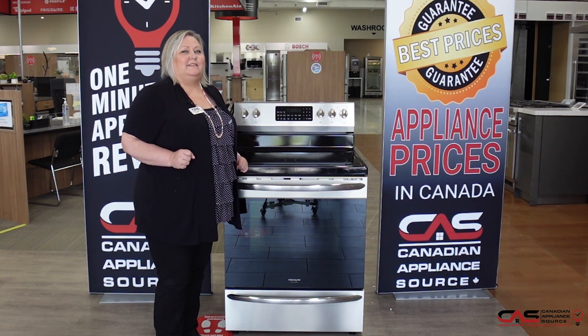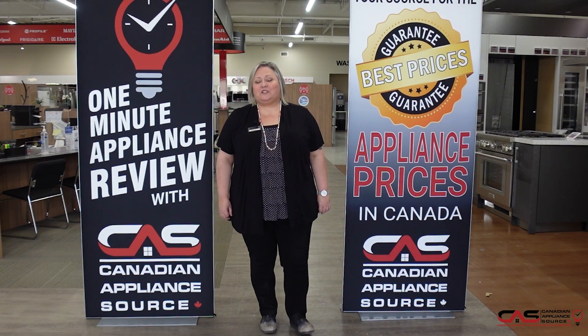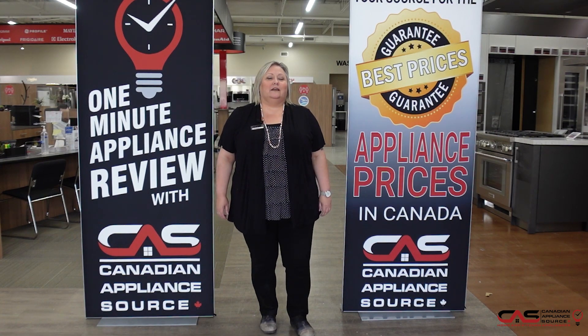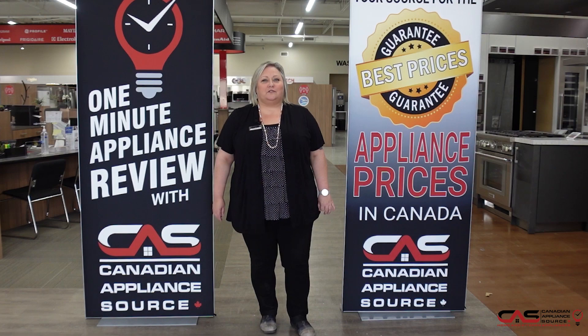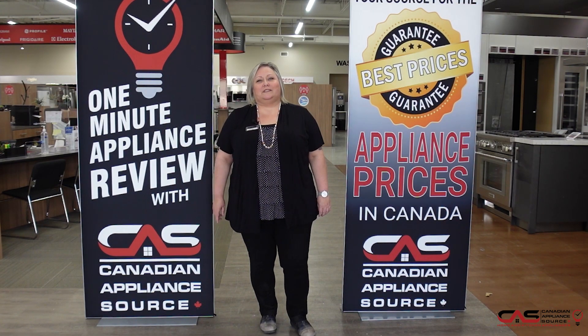If you have any other questions about this or any model we carry at Canadian Appliance Source, feel free to reach out to me directly by phone at extension 822, or you can visit us at CanadianAppliance.ca, go to the bottom right hand corner, open up a chat and ask for Joanne. And don't forget, make sure you mention you saw me on One Minute Info for my VIP price on all appliances and even extended warranties.